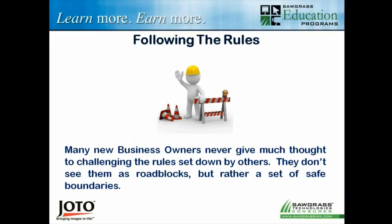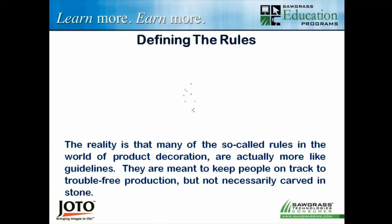If you're starting out as a new sublimator, you have a lot of concerns — you're not sure what happens with a certain setting, substrate, or color. We try to answer those questions by putting you within a group of boundaries. Within those boundaries we define what you can do, what to avoid, what settings to use. We put you in a nice safe little box, and you stay in the box. But that box is not really defined by rules so much as by guidelines.